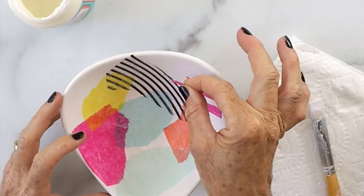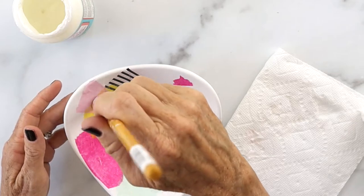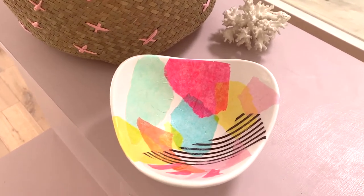Continue to put Mod Podge on each piece of tissue, let it dry for a couple of hours, do one more coat, and then you are all set.